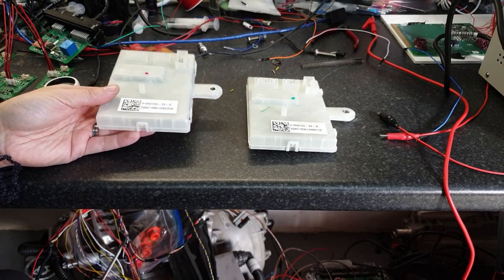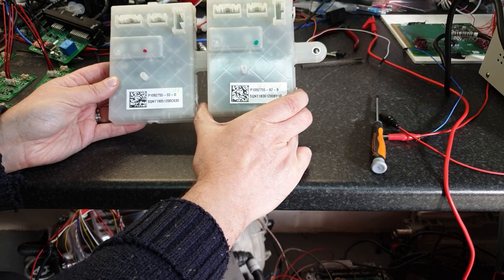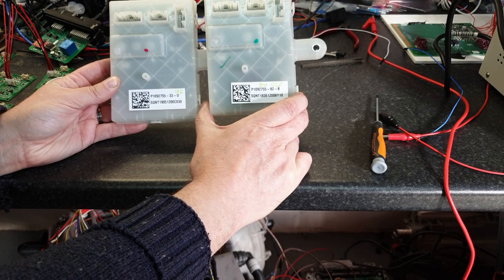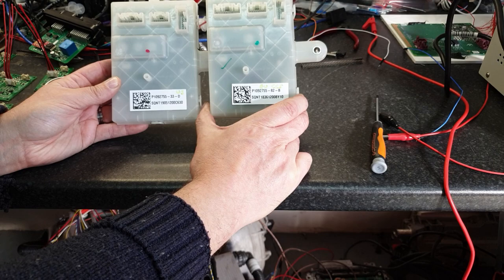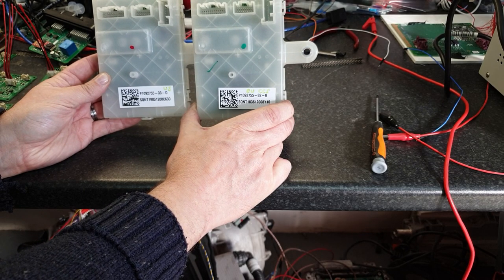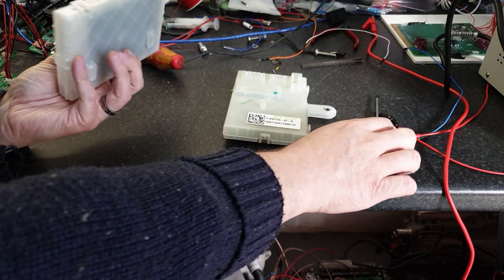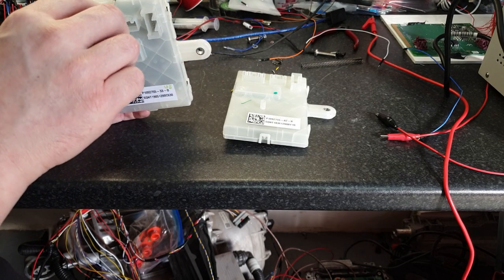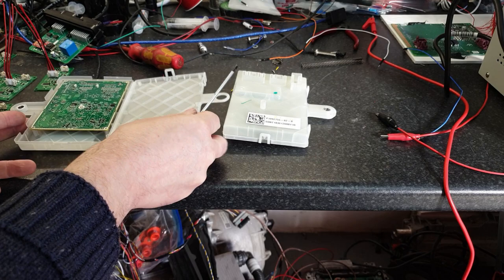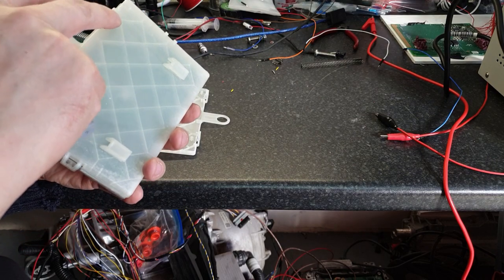On the surface they both look pretty much the same - obviously they have different part numbers, you can pause the video there to have a look. The one on the right is the European CCS and the one on the left is the US J1772 version. Connectors, cases - everything is pretty much the same. Let's go ahead and have a look inside. It's quite simple to do if you're not a muppet, which I am - my bench is covered in Open Inverter BMS boards at the minute. Let's pop that open and do a similar job on the euro model.